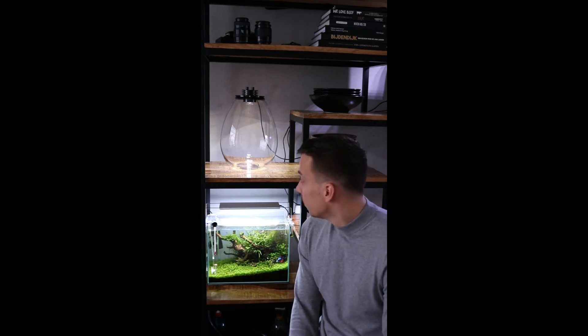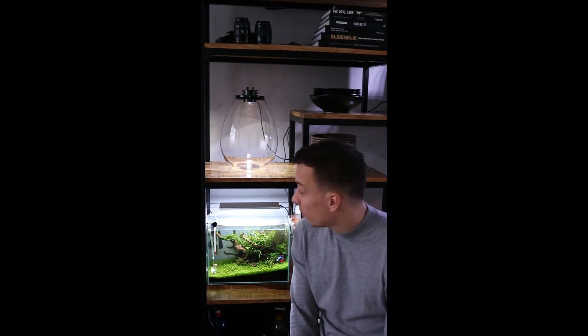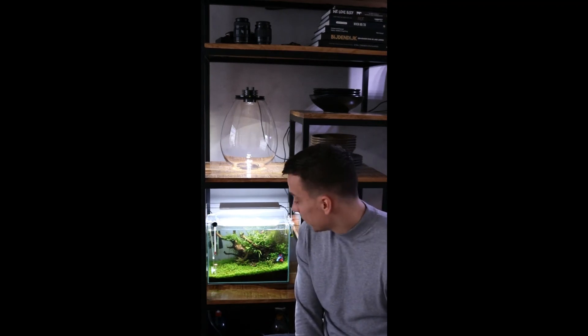The Biosphere is in place. I already have some ideas how I want to set it up, but I'm curious if you guys have any suggestions — let me know in the comments. Thank you to Biosphere for sending me this Biosphere XL, and I'll see you guys in the next video. Take care, bye.